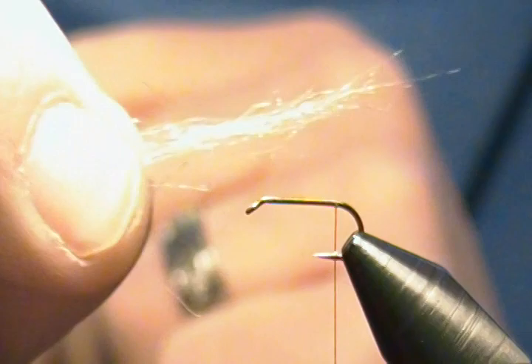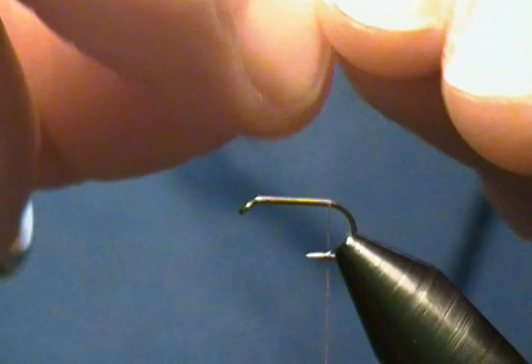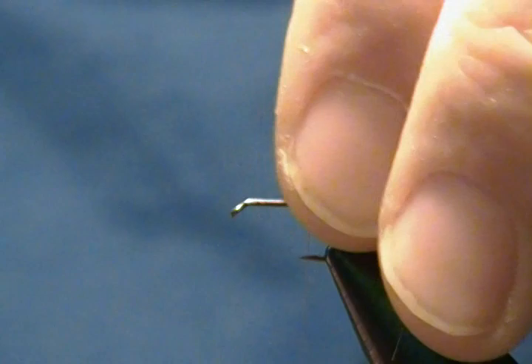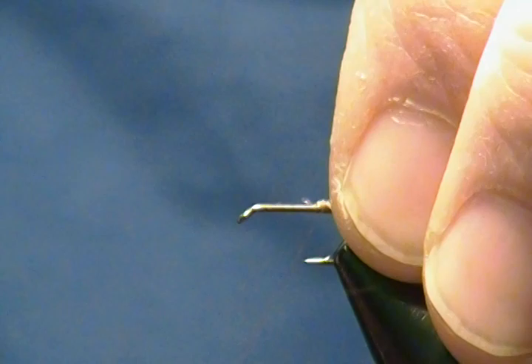Our tail consists of tannish UV ice dub. What I've done is stacked it together until it's strong enough to tie in as a tail. I'll tie that in right on top of the hook above the barb — a couple of wraps, come down, wrap ahead a few wraps, then fold that back and wrap on top of it. Essentially what that is is our trailing shuck.